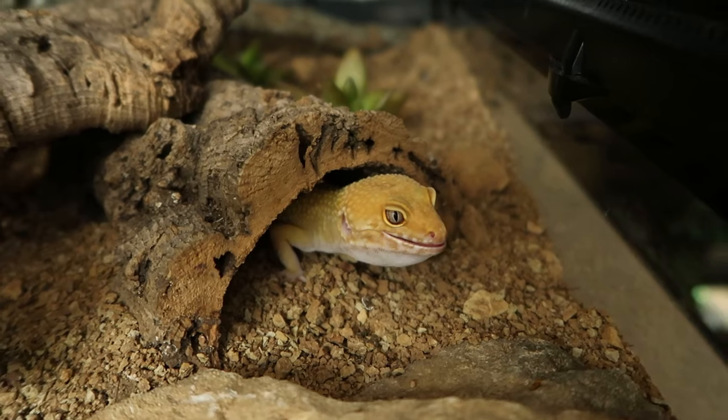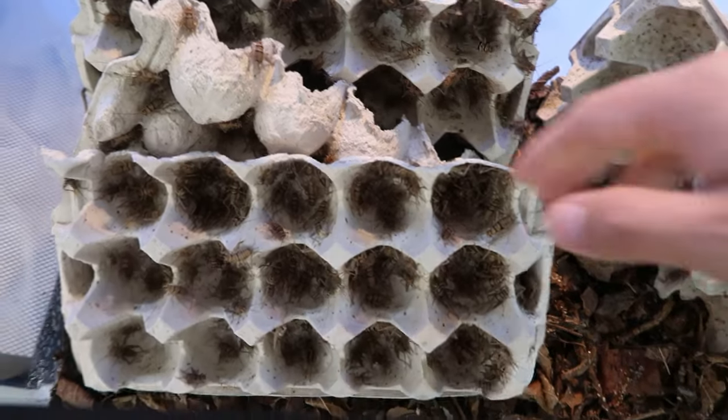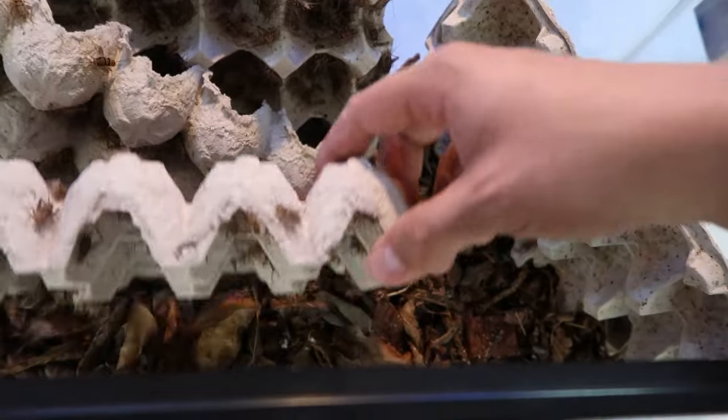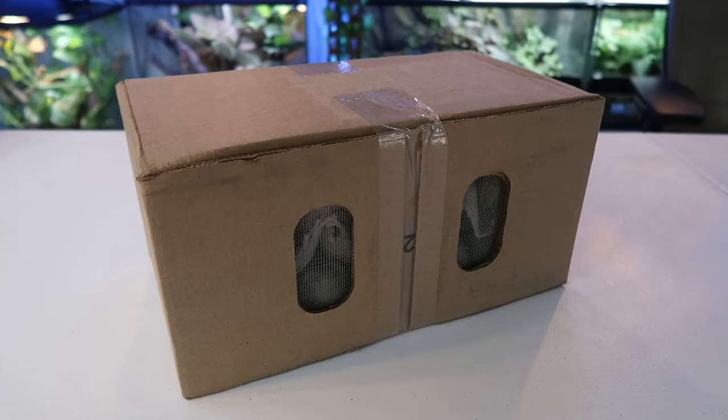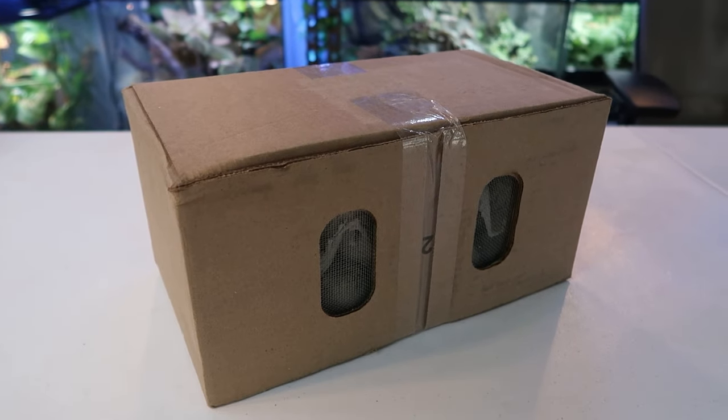If you own lizards or anything that eats crickets and you get them from the pet store — you buy 100 crickets and they're half dead on the way home wondering why this is happening — well, the simple answer is because they're almost already dead at the pet store. Right here I have a thousand crickets. I just got them in the mail. They spent three days in circulation going through the mail, going through states, wherever it came from to here.